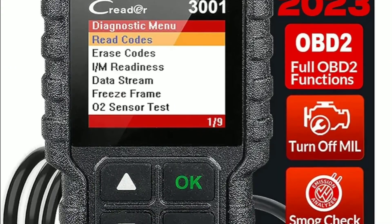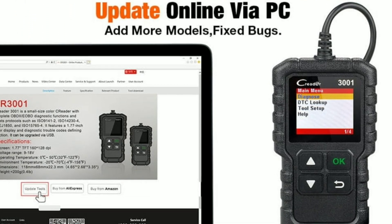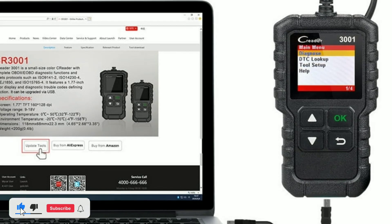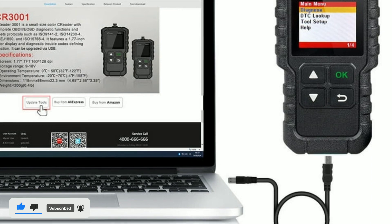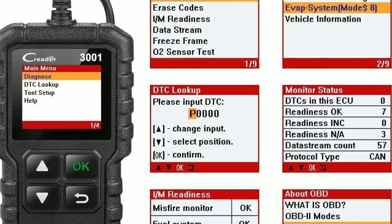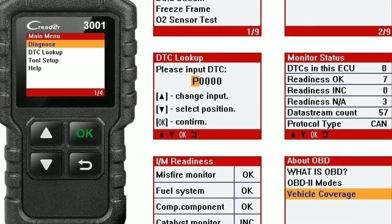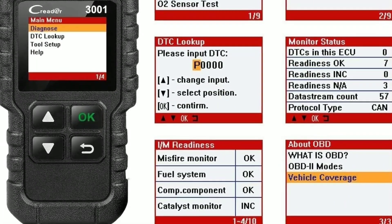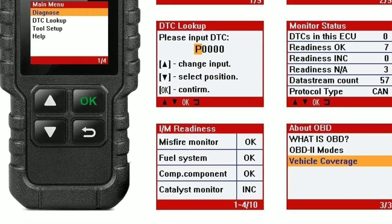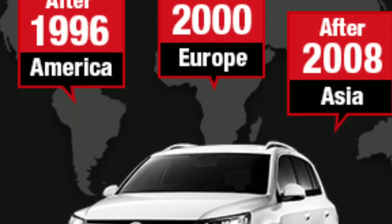Beyond its basic diagnostic capabilities, the LaunchCreator 3001 also offers some advanced features that set it apart. Feature 1: Free lifetime updates. Launch provides free software updates, ensuring your scanner stays up-to-date with the latest vehicle models and diagnostic codes. This means your investment keeps paying off over time. Feature 2: Built-in DTC Lookup Library. If you're not familiar with all the trouble codes, no worries — the Creator 3001 has a built-in DTC Lookup Library that provides detailed explanations for each code, helping you understand the problem better. Feature 3: Multi-language support. The scanner offers multiple language options, making it accessible to a global audience.